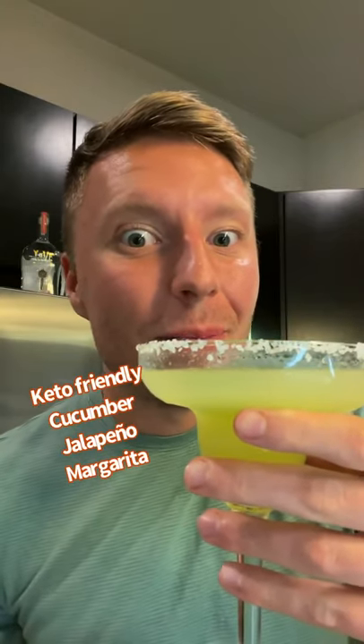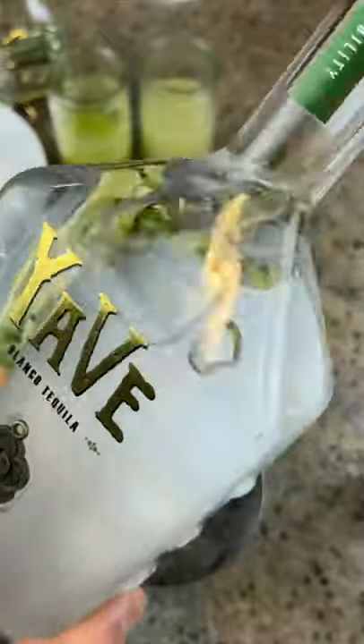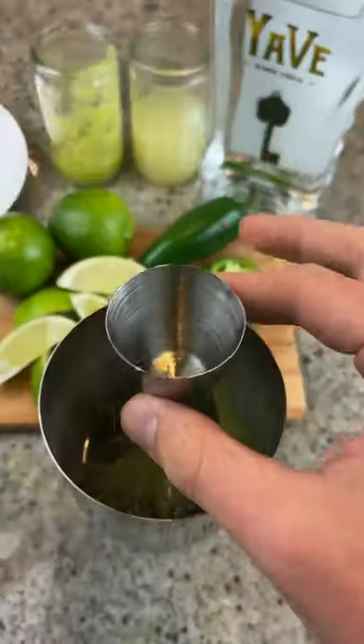Let's make a cucumber jalapeño margarita. Fill a shaker halfway with ice and add two shots of Yahweh jalapeño-infused tequila, two shots of lime juice, one shot of fresh cucumber and jalapeño juice, one shot of simple syrup, then you're gonna shake it up.